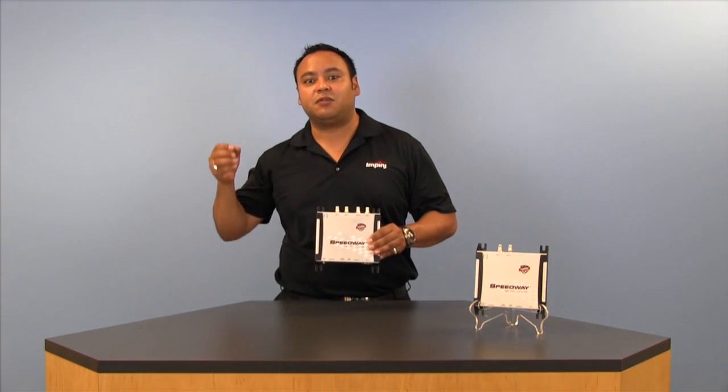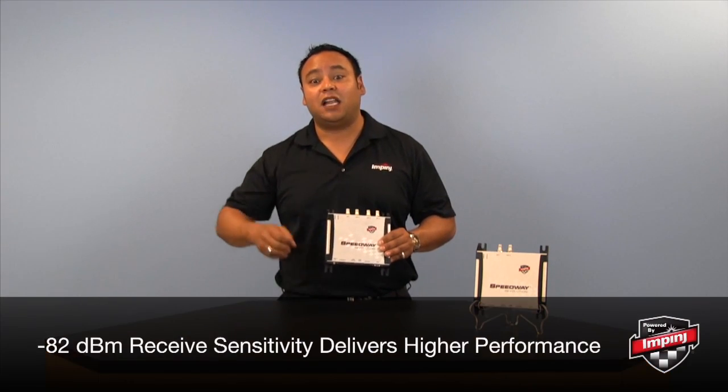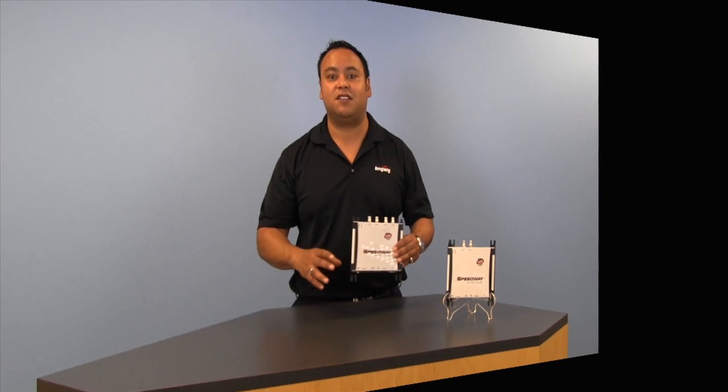Now the Speedway Revolution delivers up to a full 32.5 dBm of transmit power and delivers an industry-leading receive sensitivity at negative 82 dBm, allowing it to see and read more tags from further distances, as well as read more tags when packed together in a close space.